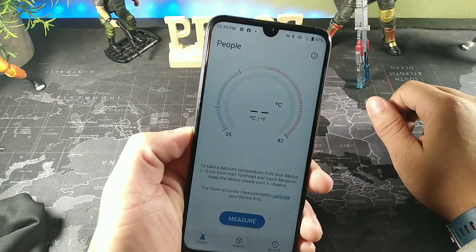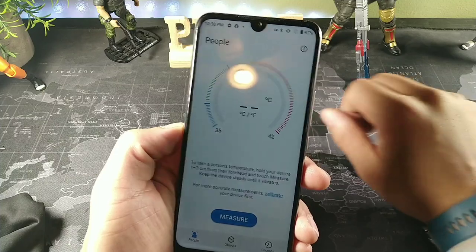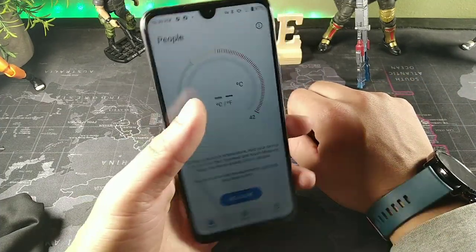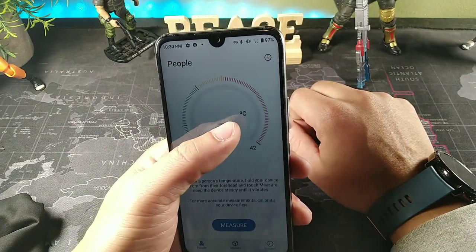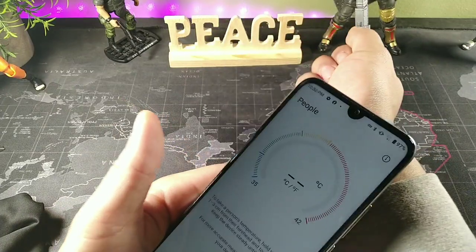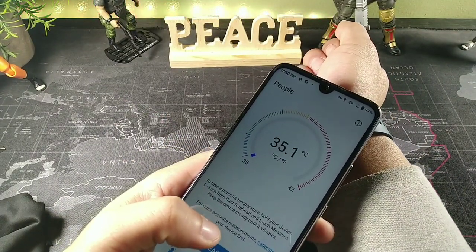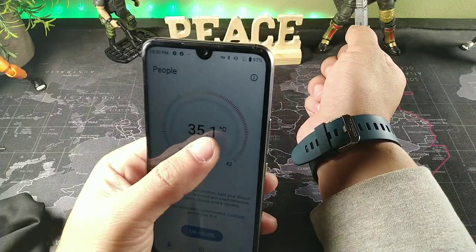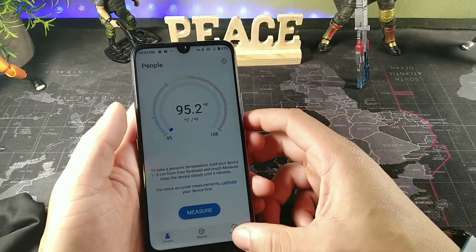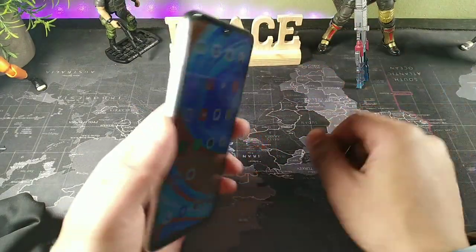We do get a dedicated button right here which is cool — it's dedicated for anything you want. Right now it's set to measure the temperature of objects and people. You can change it between Fahrenheit or Celsius. I can put my hand on my pulse and measure something right there. You get a record book of all the temperatures as well, which is pretty cool.